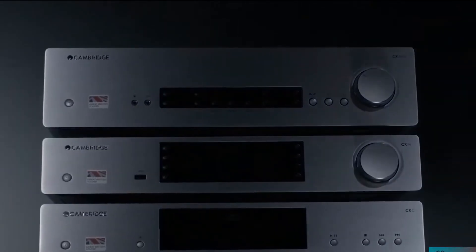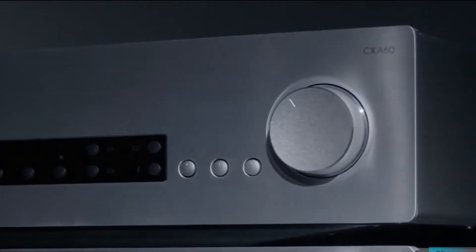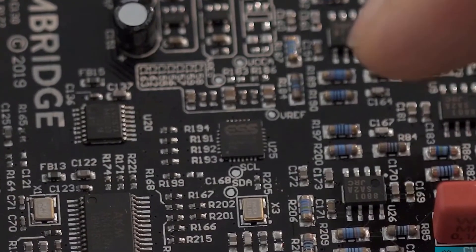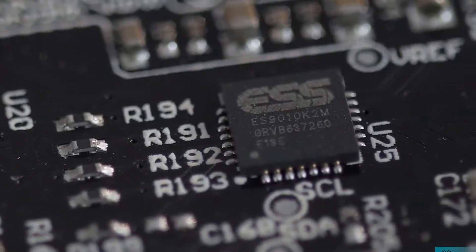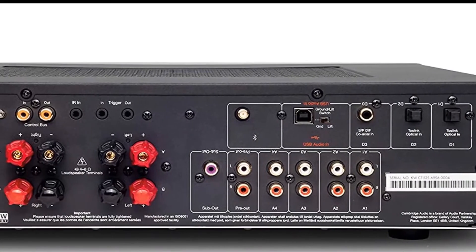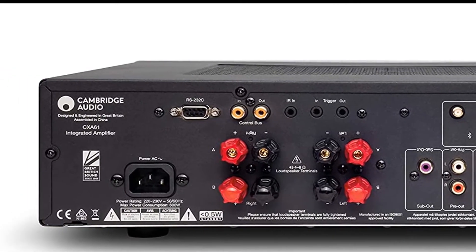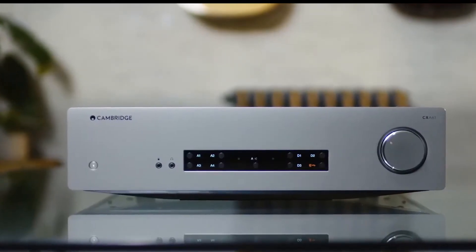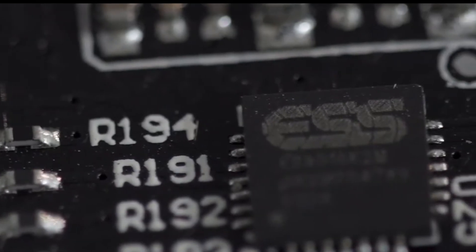It does not include an internal DAC or streaming capabilities, but serves as a very confident and robust sounding amplifier that works well with the AudioQuest Dragonfly Cobalt DAC and your smartphone or laptop. At the entry-level end of the price spectrum, the AXA35 delivers more than enough power to drive pricier bookshelf loudspeakers in a very satisfying manner. Its MM phono stage shines with cartridges from Grado Labs, Ortofon, and Audio-Technica.